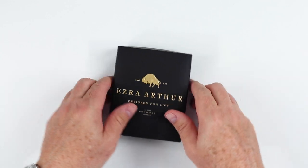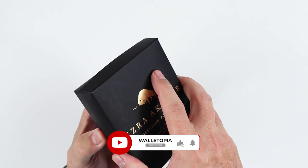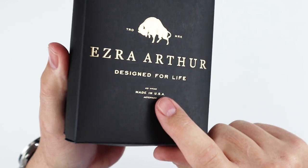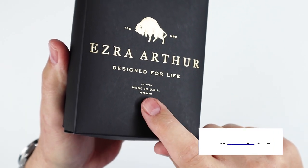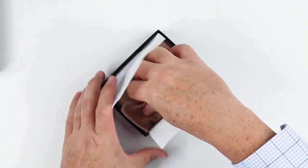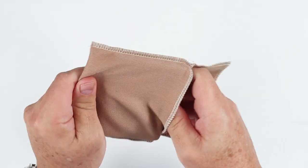Ezra Arthur — we've reviewed their Cashful Deluxe wallet in the past. This is their Japanese wallet. Let's open this up. This is nice raised lettering here — 'designed for life,' they like Latin phrases. 'Ad vitam' means 'for life,' and this is a turn on — that's forever. Let's get into this, open it up. This is a nice microfiber pouch, and voila — here is the wallet.